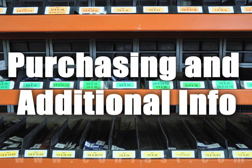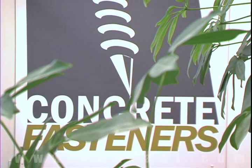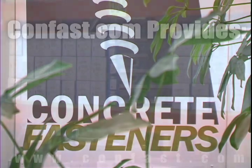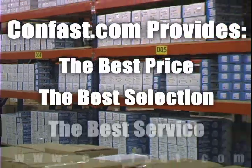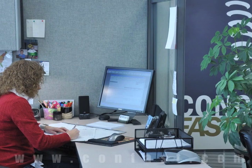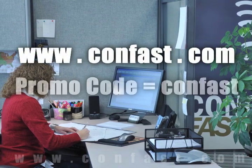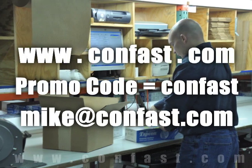We hope that this video has been helpful in choosing the correct concrete fastener for your application and that you consider us for your purchasing needs. We have the lowest price and have over four million concrete fasteners in stock, ready to ship the same day your order is received. Confast.com — your one source for concrete fasteners. It's been our business for over 20 years and it's all we do.